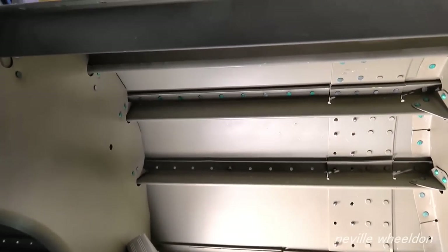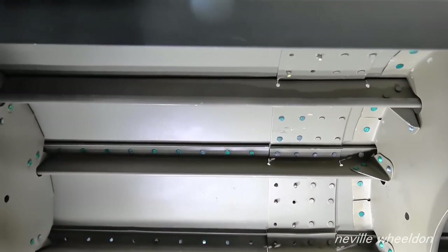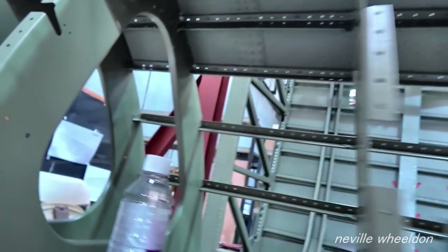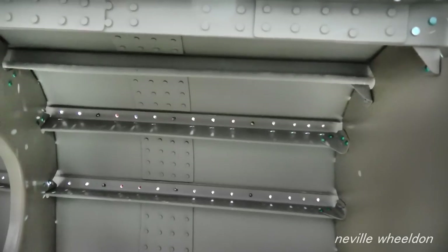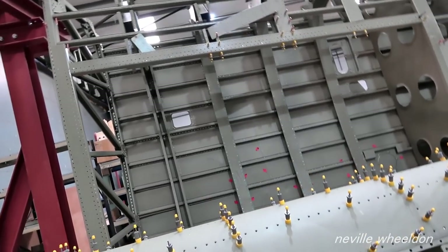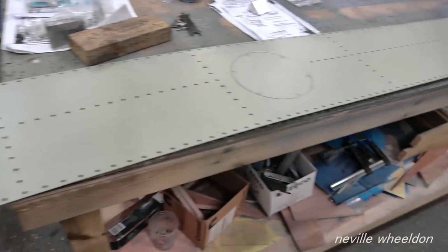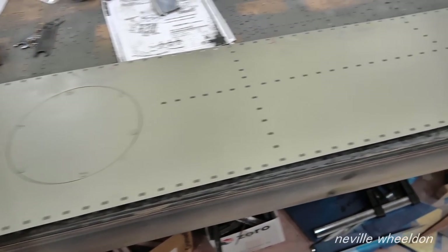This is the piece Keith fitted to splice the repair to the structure. Another skin is back from the painters.